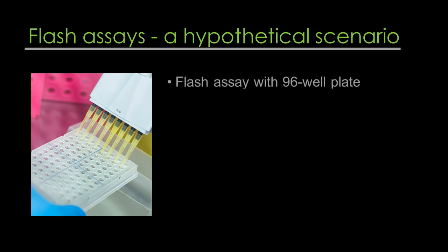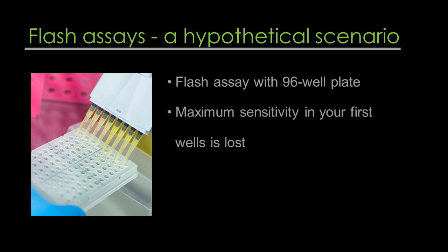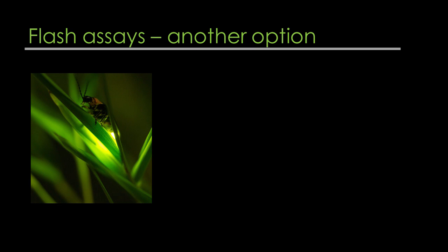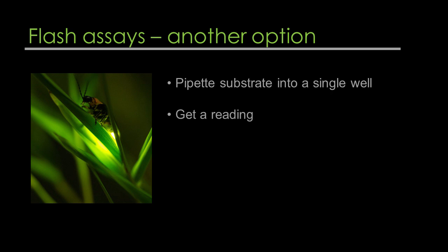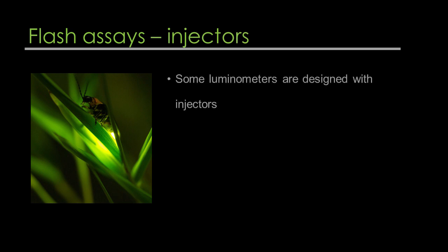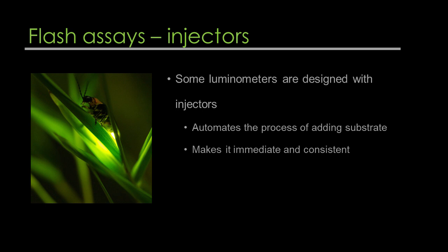Consider a hypothetical scenario working with a 96-well plate doing a flash assay. If you were using a multi-channel pipette, because the assay runs so fast, by the time you finish pipetting into the final wells you'll have lost maximum sensitivity in your first wells — making it impossible to get an accurate reading. An alternative is to pipet substrate into a single well, get a reading, and move on to the next well, 96 times. Some luminometers are designed with injectors that automate adding the substrate, making it immediate and consistent, ultimately solving the problem with many samples. However, these luminometers require more substrate, as some substrate is always lost.